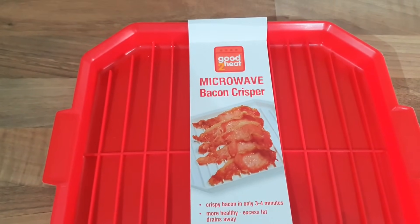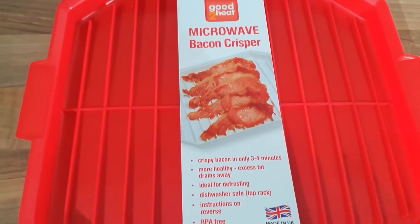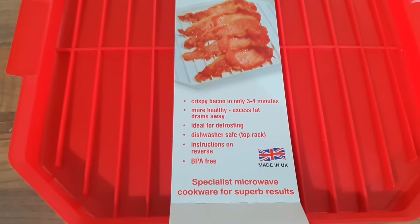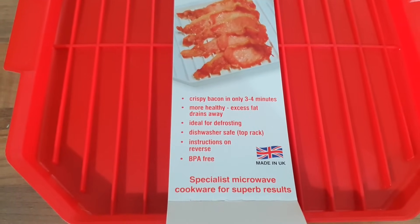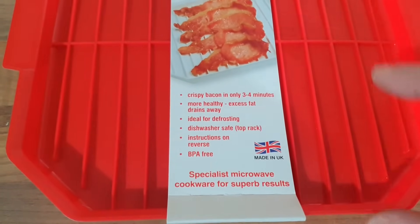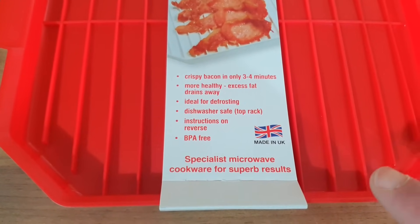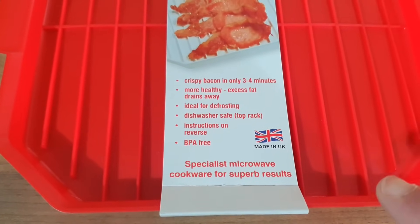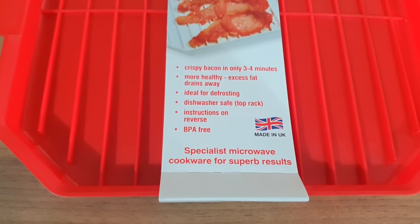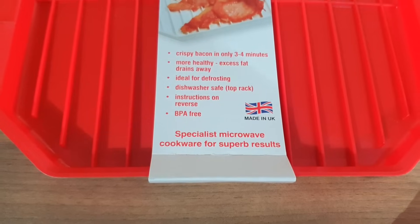I got it from a company called Good2Heat and they do lots of other microwavable stuff as well. I'm going to have a look at the instructions because I've never used one of these before. It crisps your bacon in three to four minutes. It's more healthier because the fat drains away because of the ridges. It's ideal for defrosting. It's dishwasher safe, top rack only. It's BPA free and it says Specialist Microwave Cookware for Superb Results.